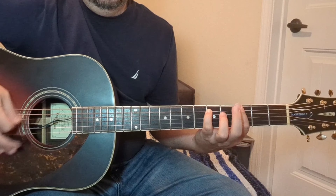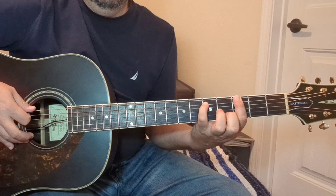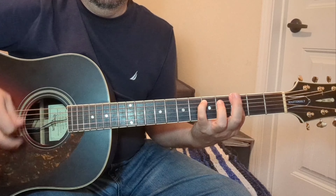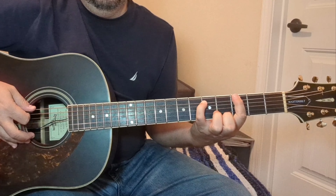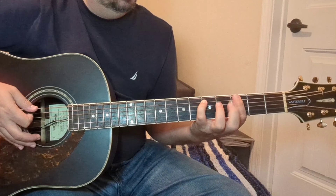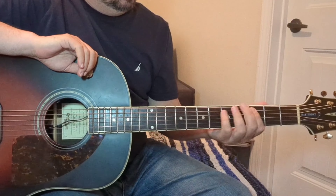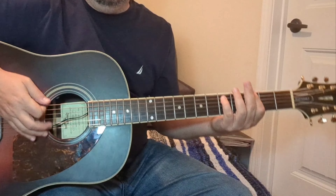That rhythm pattern is going to be this. I'm hitting these two strings at all times — it's going to be fretted and then unfretted with that sixth string. That's all we're doing. You probably want to use your palm — the back of the palm — just to kind of mute those strings.